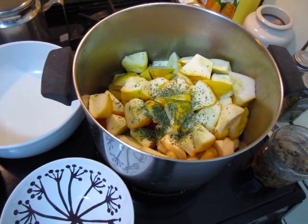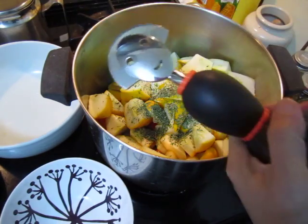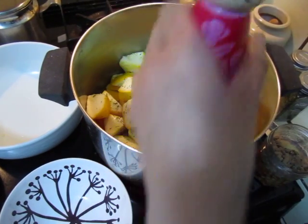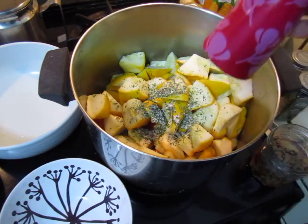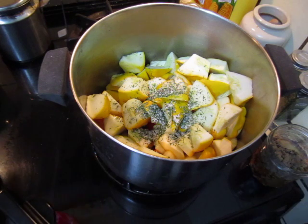Salt and pepper. Turn the fire to the strongest. Poutine cooking oil.